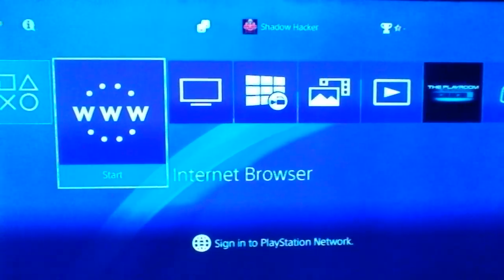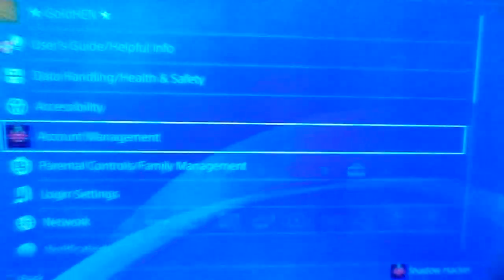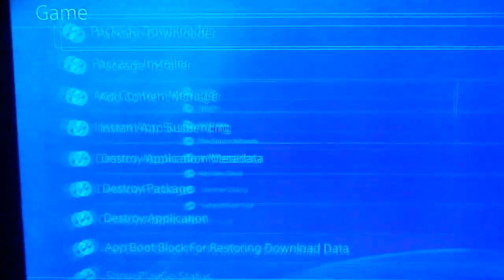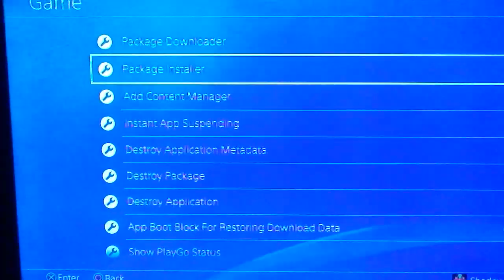Now put your USB on your PS4. Put your USB in, now go to your PS4 and come to Settings, then scroll down and go to the box thing — Games, Package, and Installer.